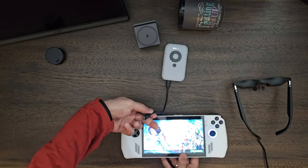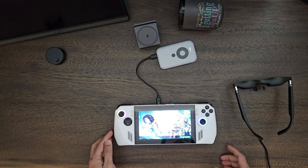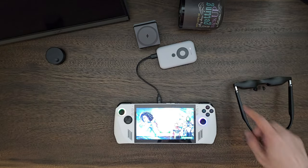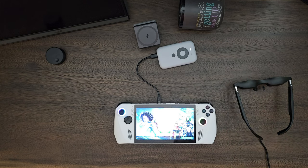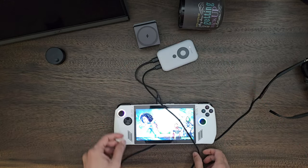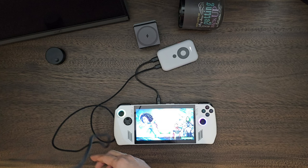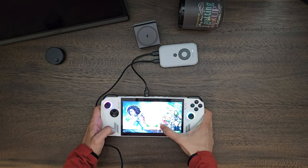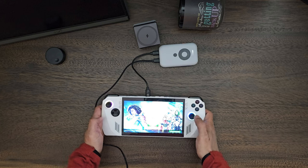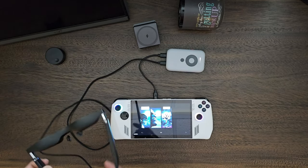As soon as you plug the XReal AR glasses into the input USB-C port of the XReal Beam, it will automatically turn on. If it doesn't, press and hold the power button. Put on the glasses and you'll see a welcome screen prompting you to connect to Wi-Fi. Once Wi-Fi onboarding is done, it will check for and install updates automatically. Then connect the other USB-C port to the ASUS ROG Ally — boom, that's it.